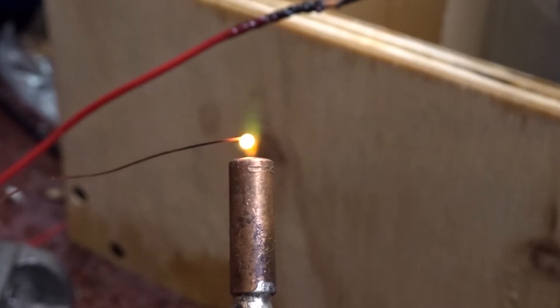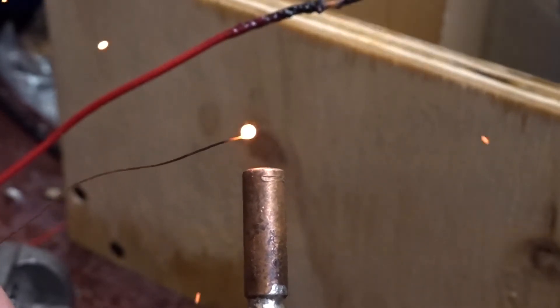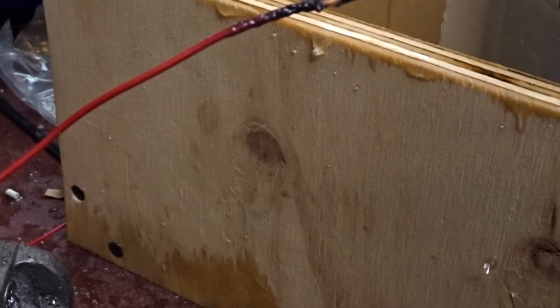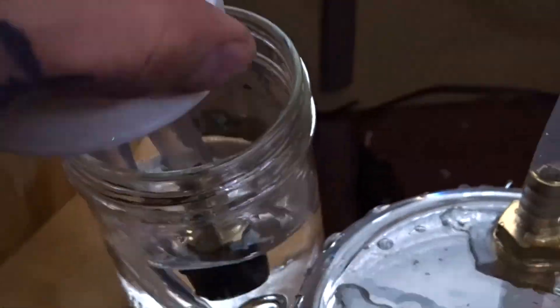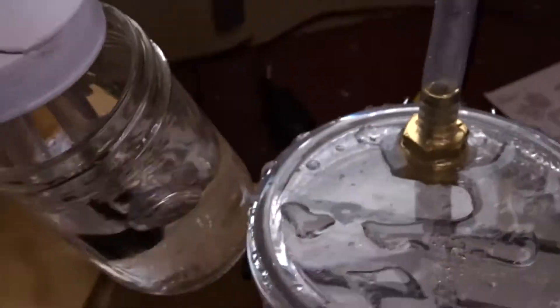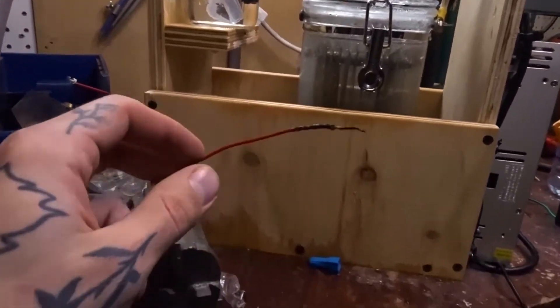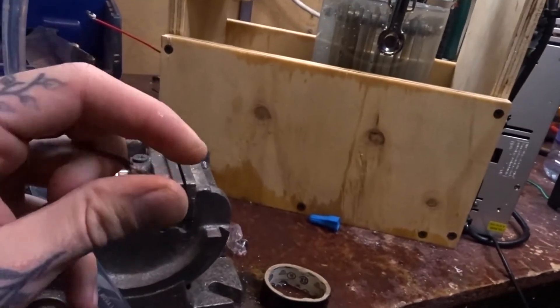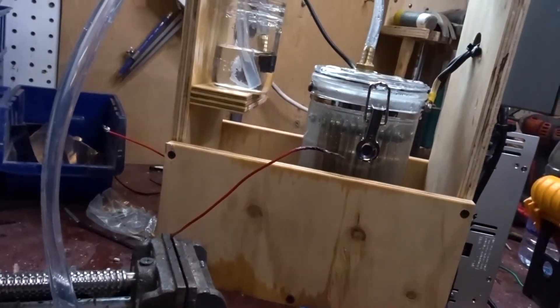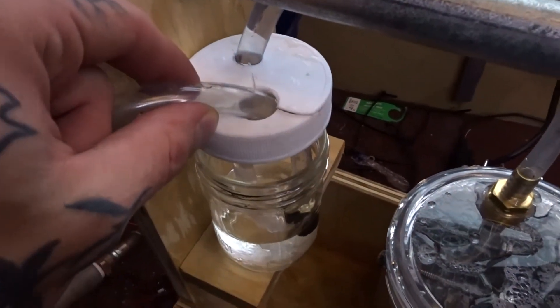We're melting copper! Keep going, come on — wow, this is going! And it happened again — the lid keeps blowing. What we can take away from this experiment is that it is possible to split water into a flammable gas that we can use to melt stuff.